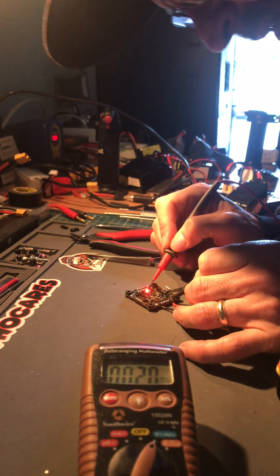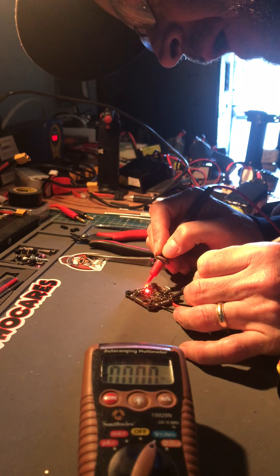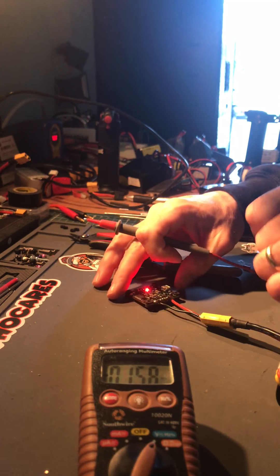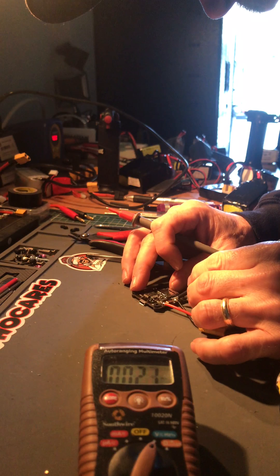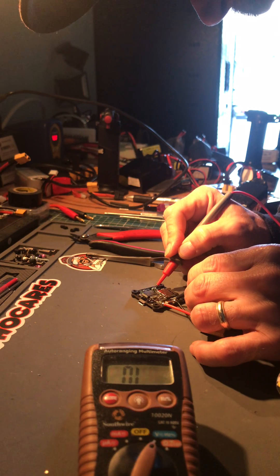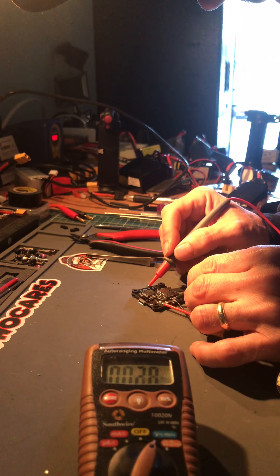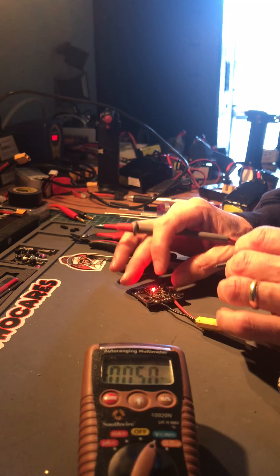The receiver — that one is outputting 4.85 volts. And if I turn it over, the 5 volt pad here on the back is 4.85 as well. Right now I've got the 5 volt jumper soldered there on the back, so I should be getting 5 volts.